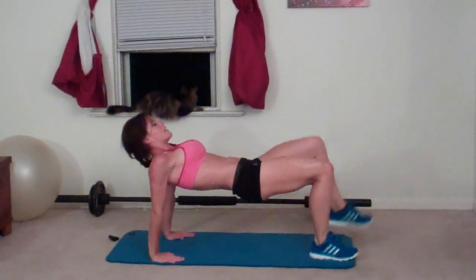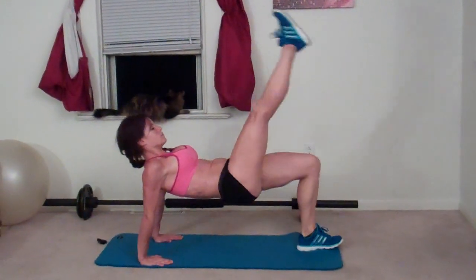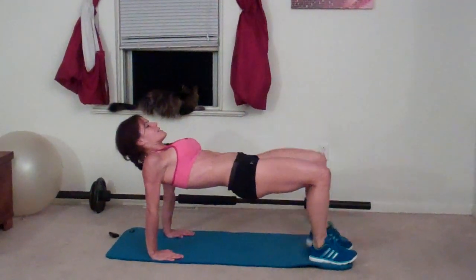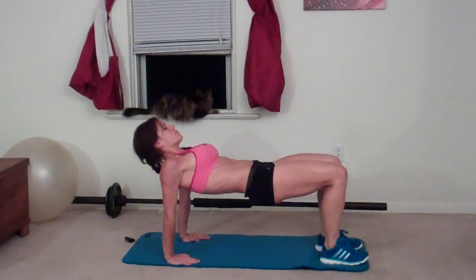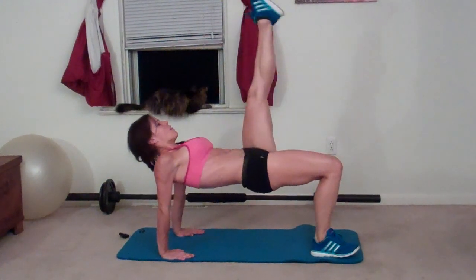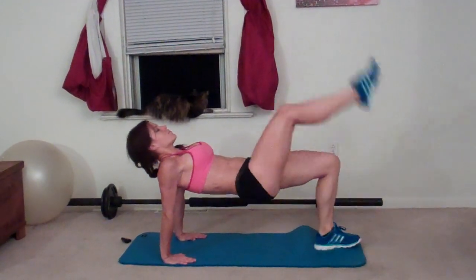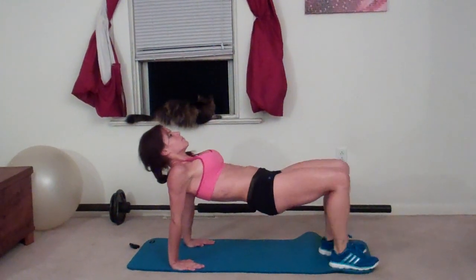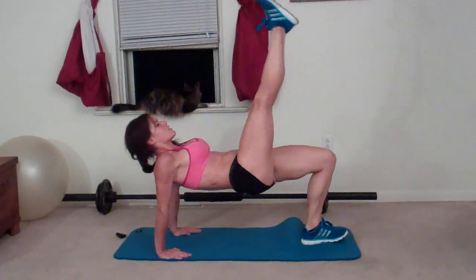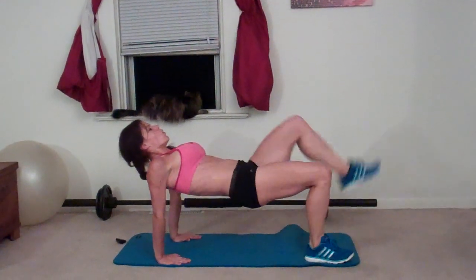Continuing table pose kicks, completing reps one through twenty. Keep your hips pressing up throughout the movement.